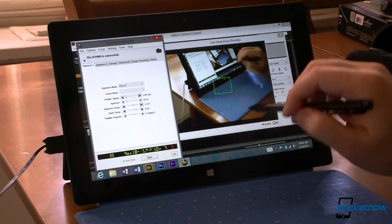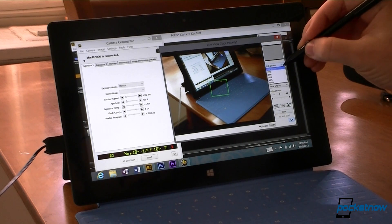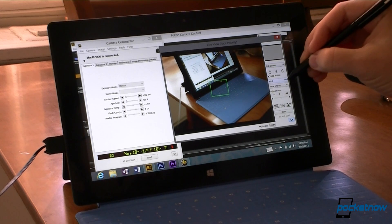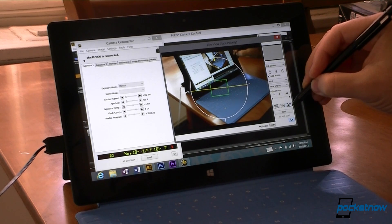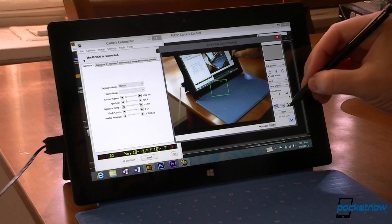There's the live view of my camera — you can see my hand moving around. This gives us some cool options: I can change the size of the viewfinder, auto-rotate, focus mode, face priority, and I can choose autofocus. We can also show a horizon line or a grid.